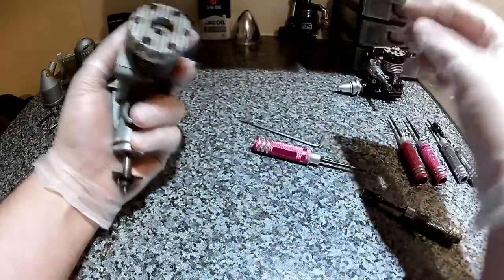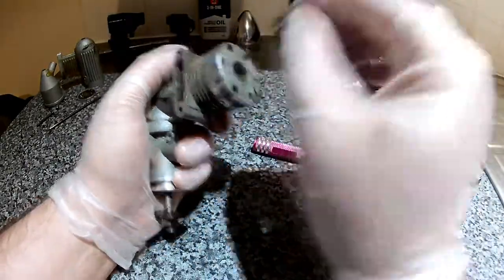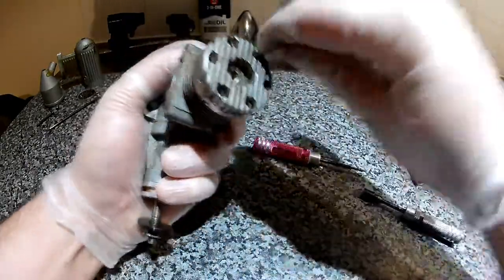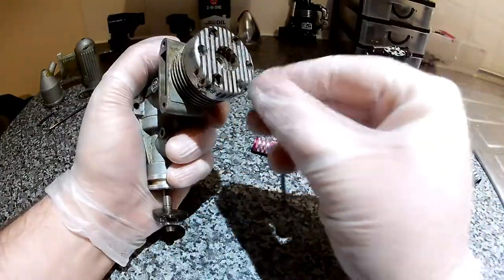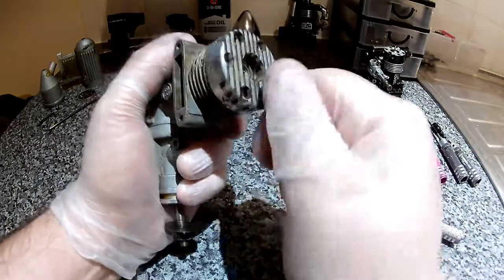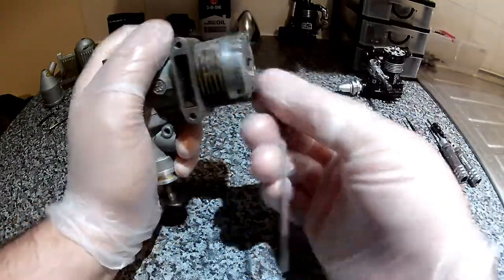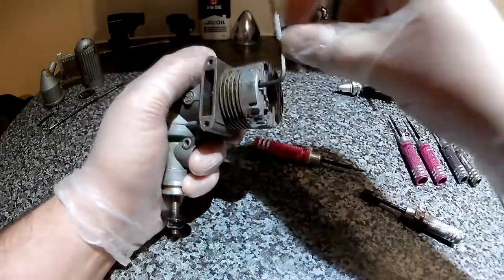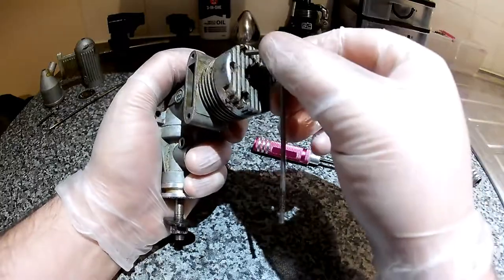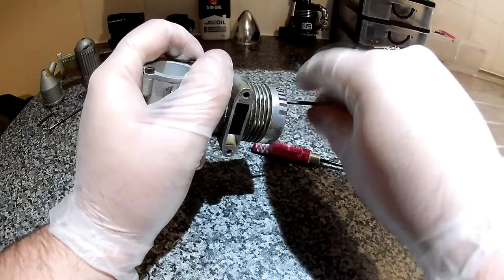Next we'll take the cylinder head off. That wasn't very tight — and all that gave. See, this is why you should check your engines regularly. This engine was in a model when I purchased it. I lost one of the screws in flight and the plane crashed. That was the end of that — this is what I was going to do.